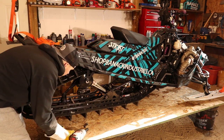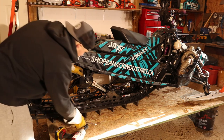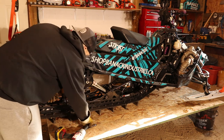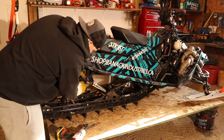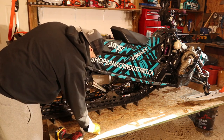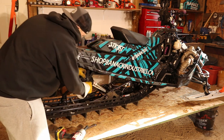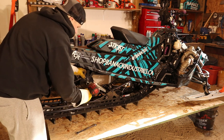Loosen one side, then loosen the other. What happens is you get one side to drop down. These sleds have a kind of weird cross shaft — you've got to hold one side because it will spin. There is a shaft on the inside that will spin.